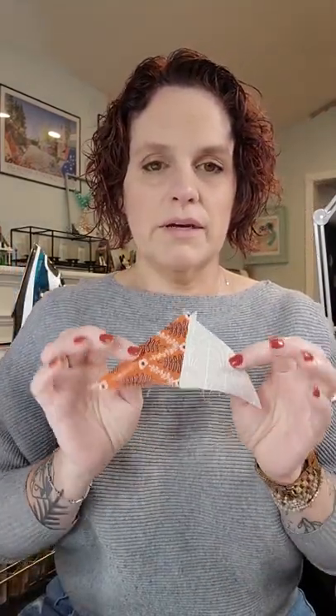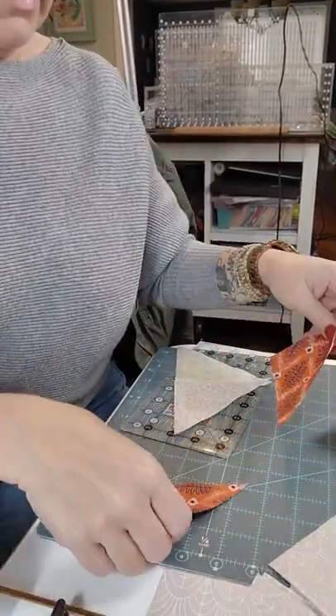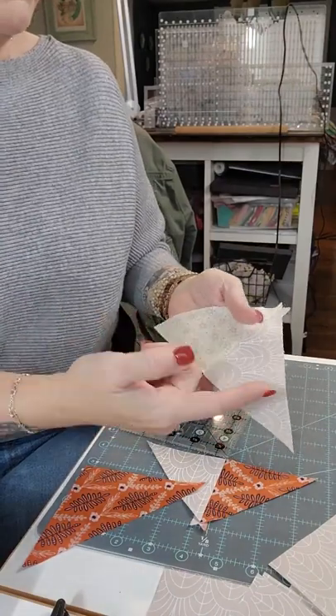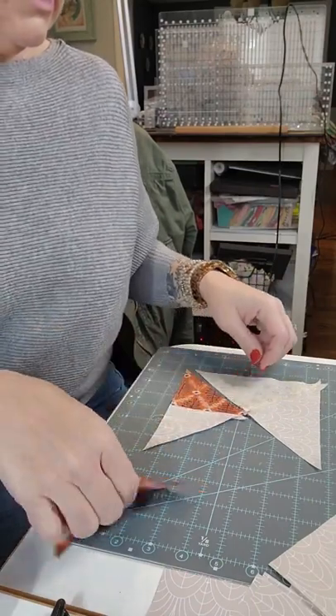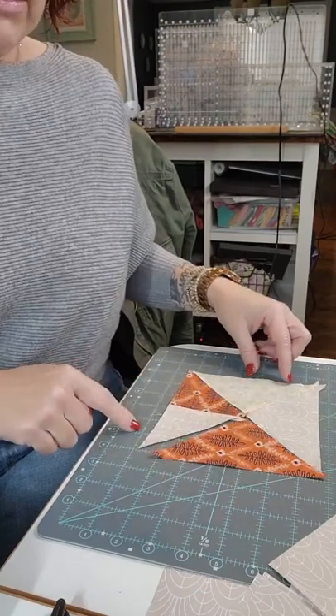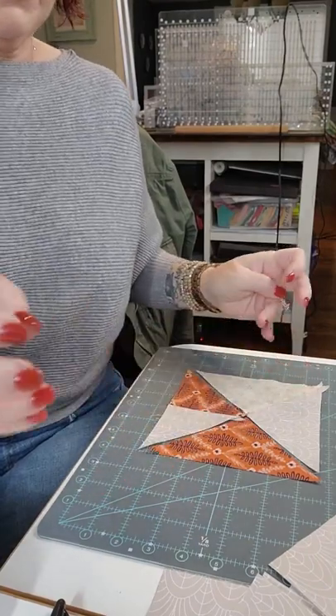Keep in mind there are two fabrics going two different ways because there is what they're calling a right hourglass and a left hourglass, so don't sew all pieces in one direction — you'll have two separate piles. It also wants you to sew together fabrics A and M to make some bigger triangles, and then you'll have unit J and C with fabric H, all getting put together to make one funky hourglass unit.